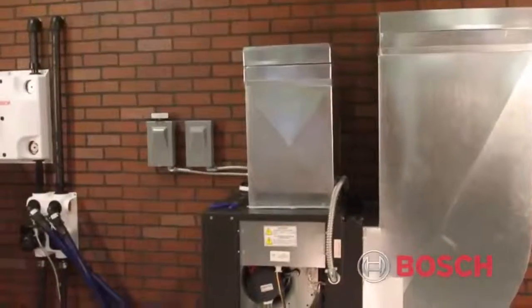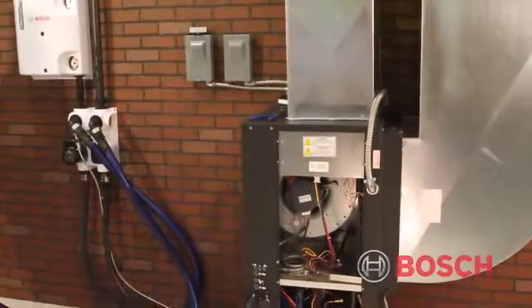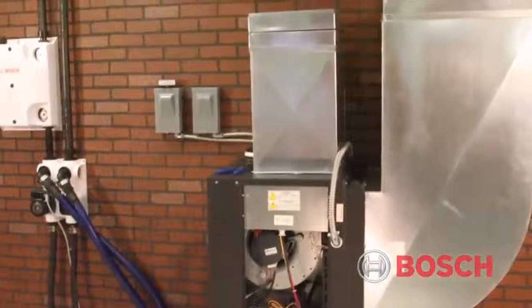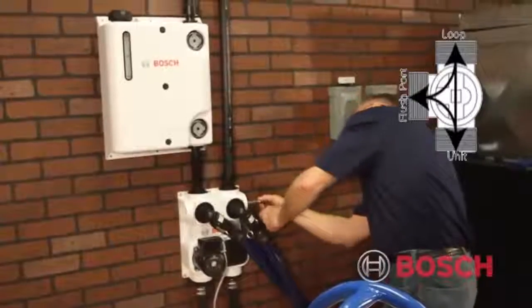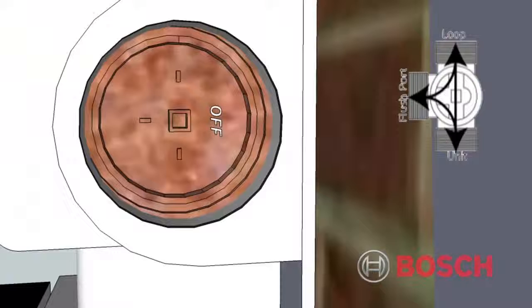This process should only take approximately 5 to 10 minutes. Once the air is removed from the unit and the flow center, we now need to flush and purge the ground loop and the unit simultaneously. Starting with the flow center return three-way valve, rotate the off mark to the full flush position, following immediately with the discharge three-way valve. In this position, the flush cart purges the air from the unit and the ground loop at the same time. It's recommended to purge the system in full flush position for a minimum of 2 hours.